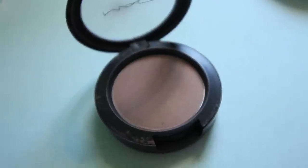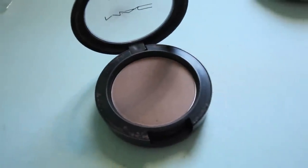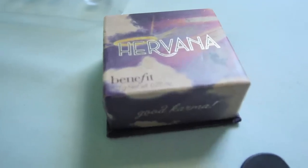Now for just a teensy bit of contouring. I'm applying the Harmony Blush from MAC to my cheekbones, but not too much for this look because Rapunzel is kind of not a contouring-looking girl. What she is is a blush girl. She's got some rosy glow going on, so I'm using Hervana from Benefit and I'm going to use a lot of it.